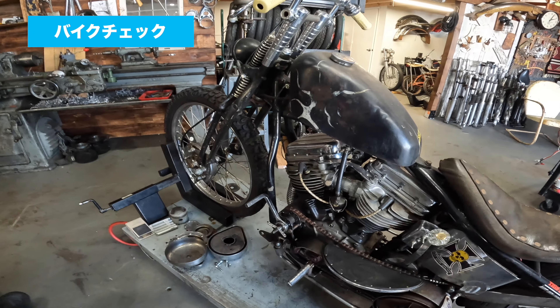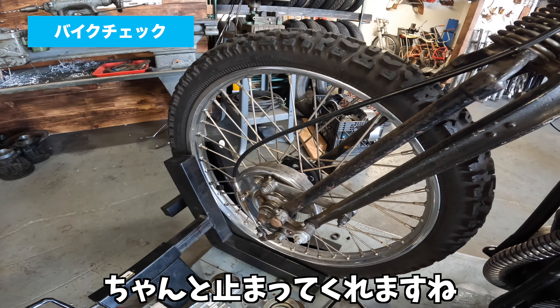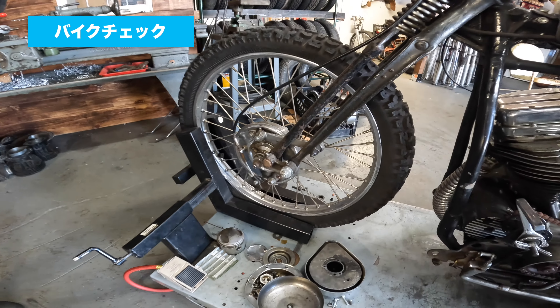グリップはJ's Motorcycleから買ったんですけど、日本のオールとかだったかな。ブレーキはオリジナルのスプリングアンドブレーキですね。これは効くんですか？効きます。ダイナとかのディスクみたいにキリッと止まるわけじゃないですけど、ちゃんと止まってくれますね。十分って感じです。